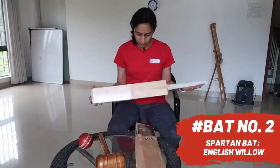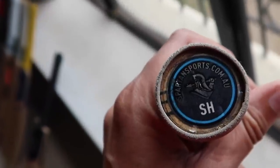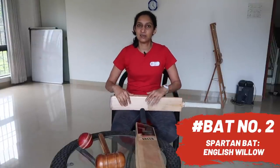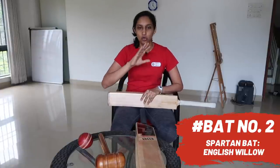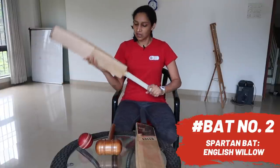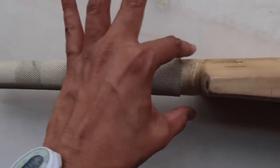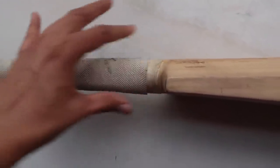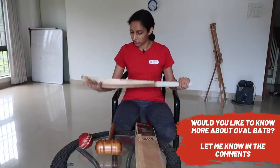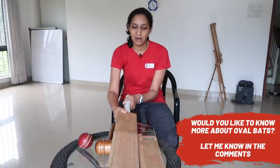Back to the kit bag for bat number two. There is no label on this, but this is a Spartan company bat. I have actually reviewed this bat — every bat I talk about here, if I have made a video about it, I will link it in the description and there will be a full playlist. This is an English Willow bat with a nice stroke, slightly on the heavy side, but what I liked is that its handle is oval. Full review is available, but I will also make a separate video about oval handles — let me know in the comments if you want that. But this Spartan bat is bat number two.